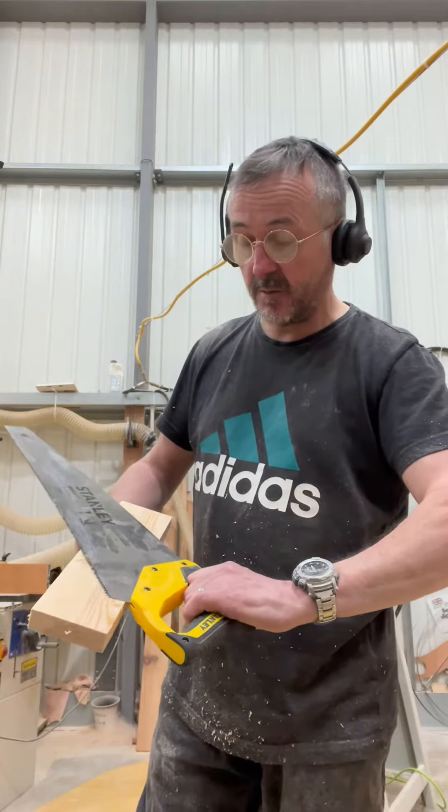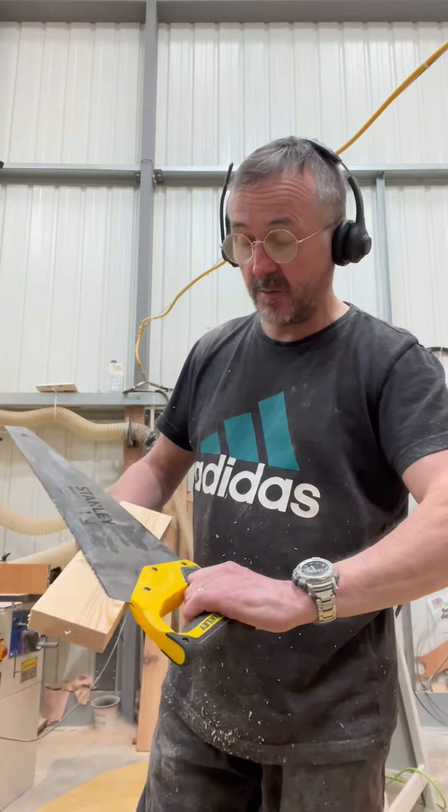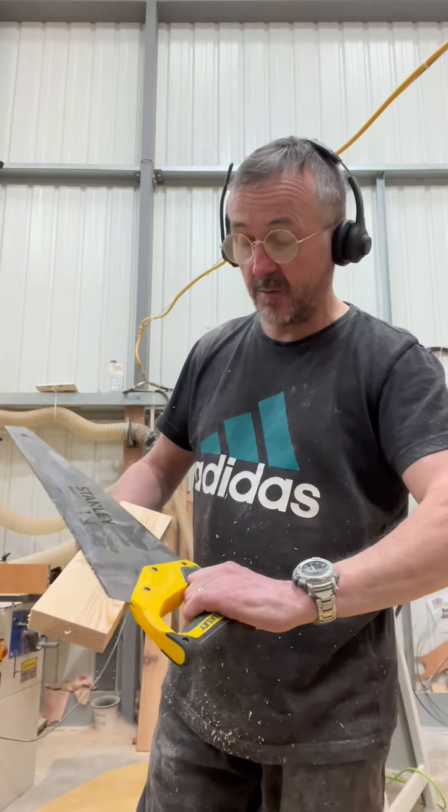A couple of good things to remember about the other uses for the panel saw: you've got 45 and 90 degree markings. If you get a piece of wood you can hold it on there and use the back of the saw to create a nice square edge, or you can use the 45 to get a 45-degree angle. If you're marking your timber it's not always dead accurate but it's pretty good.